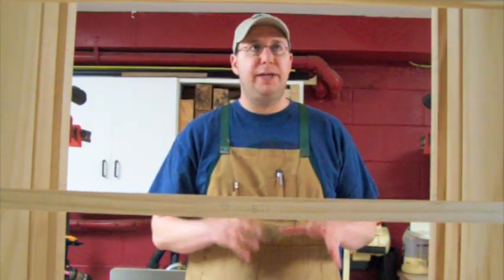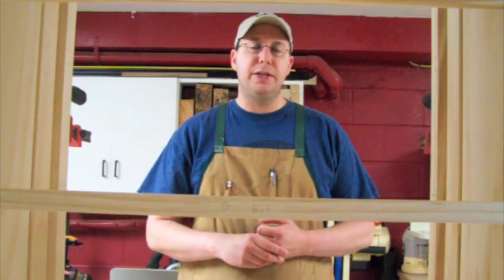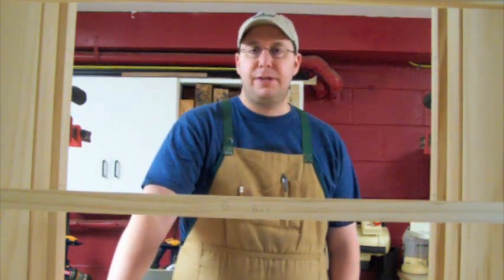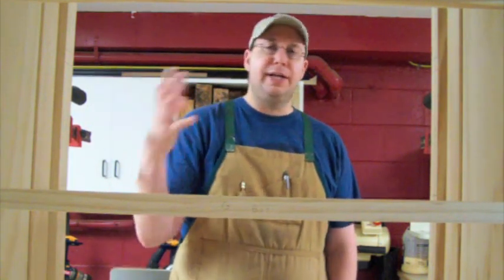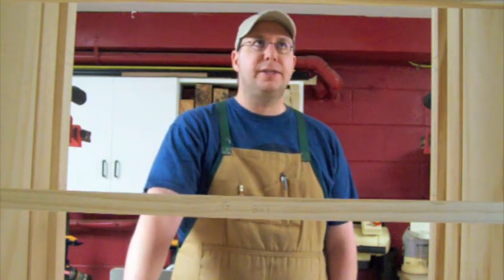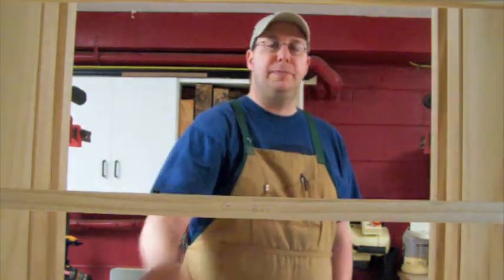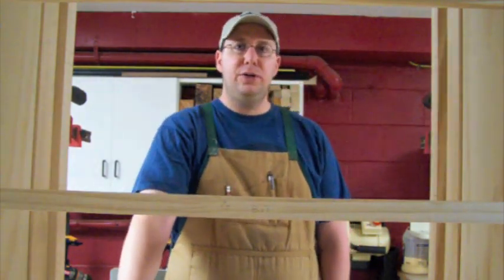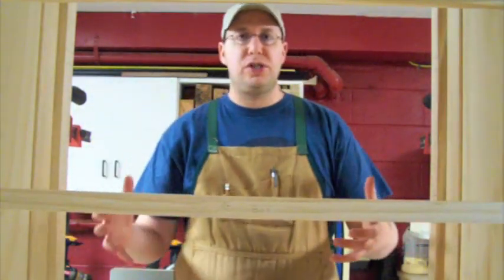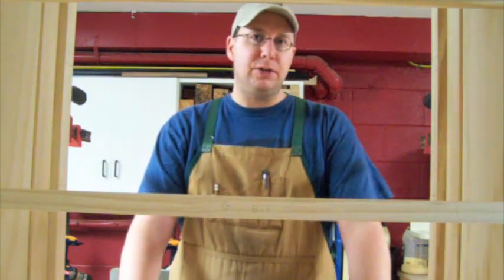Now that I've got everything assembled, I'm going to set to work on the interior structure. When you look at case construction, you can examine the exterior and get an idea of how it was put together — in this case mostly mortise and tenon, minus the biscuit joints for alignment on the sides. But internally you wonder: what are the drawers resting on? Are there drawer slides? Wooden slides? How are they moving about?